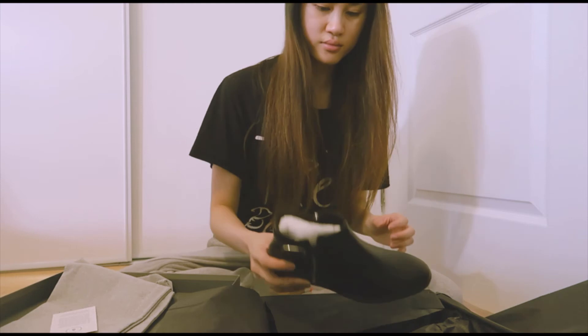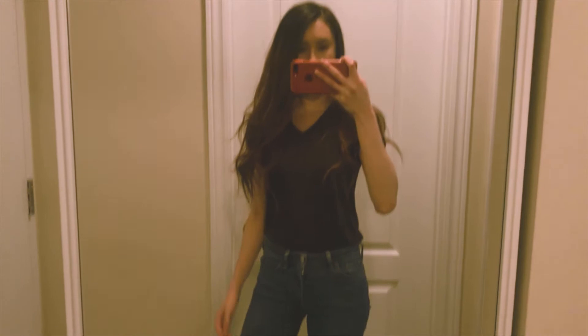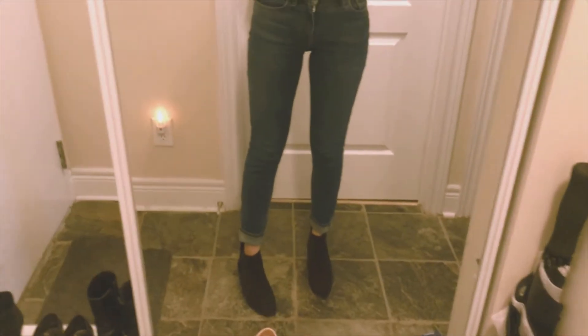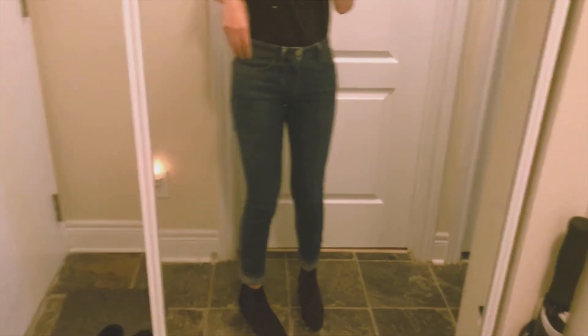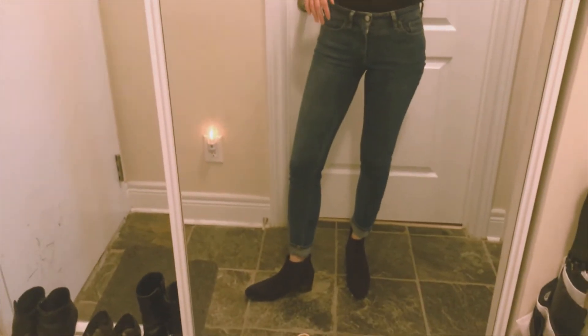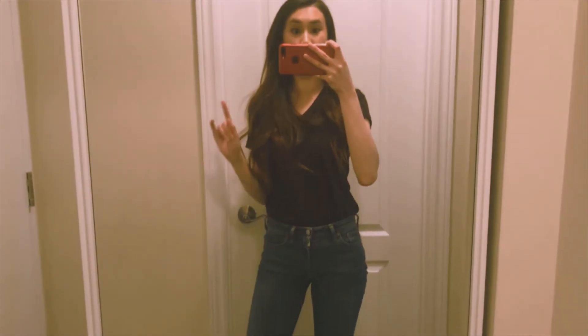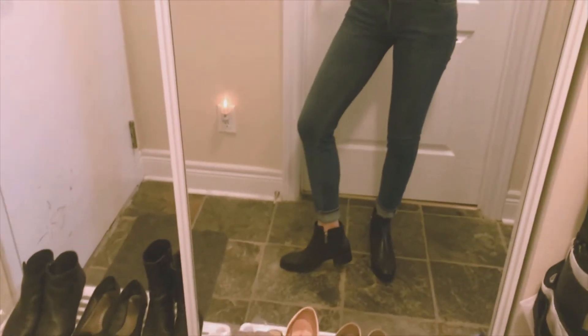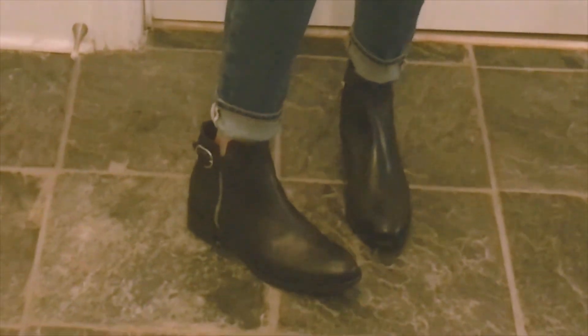And there you have it — brand new shoes. This is how I look with these boots on. They look really good with jeans, just skinny jeans. They also look really good with dress pants as well. These are the navy blue ones, and then this is the same outfit with the leather ones. As you can see, they have zippers in these ones but the other ones don't, so it's a little bit easier to put on these ones.